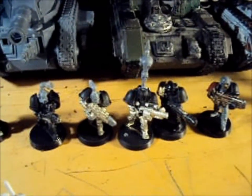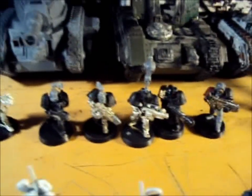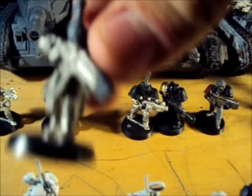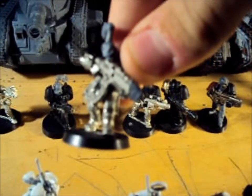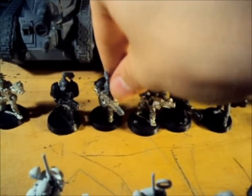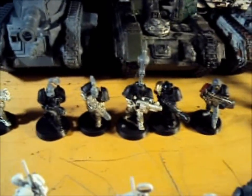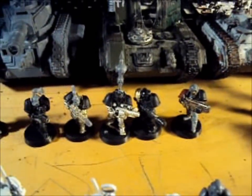5 Storm Troopers that I made completely myself out of bits. This guy especially — he had a Laz Gun and I cut off the tip and put the tip of a Plasma Cannon on there because I wanted a Plasma. So those guys are completely edited.